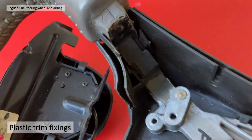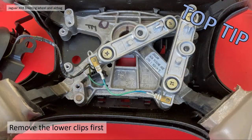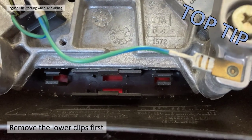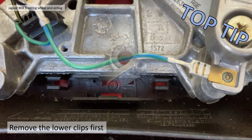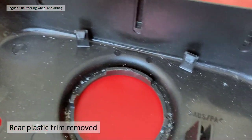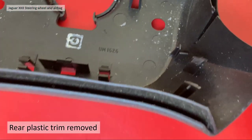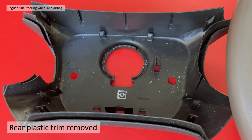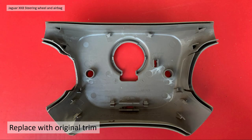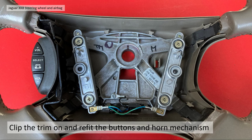To get the trim off, remove the lower clips first, then the two side clips and front edge clips — it will pull off the back ones and you'll end up with the plastic piece removed. There's a pair of clips in each corner of the rim, a pair at the back, a pair at the front, a pair at the bottom, and a pair at the left-hand side — lots of clips on this steering wheel rear cover. The replacement cover just pushes straight on. Refit the buttons, screw them back on, refit the horn mechanism — very simple.